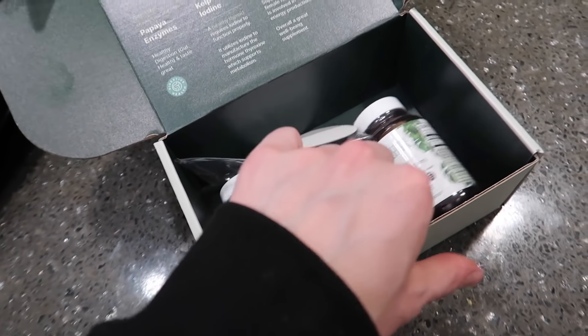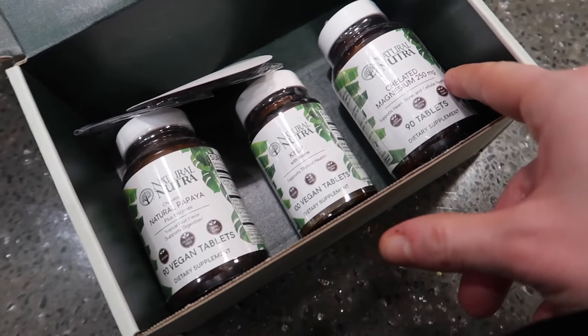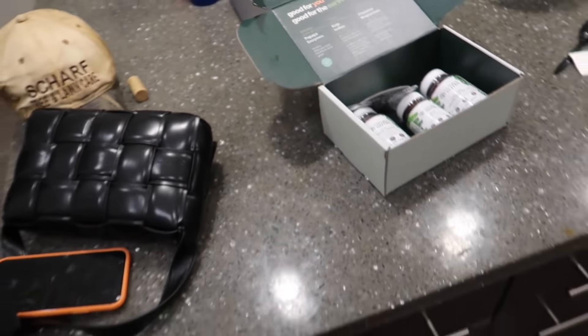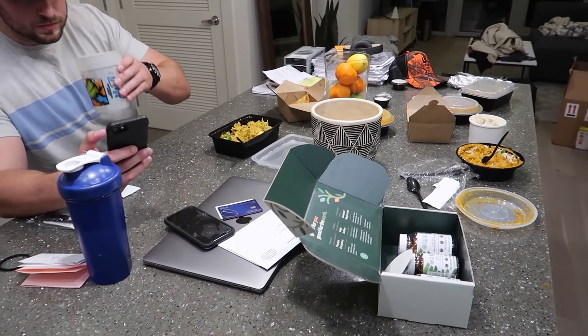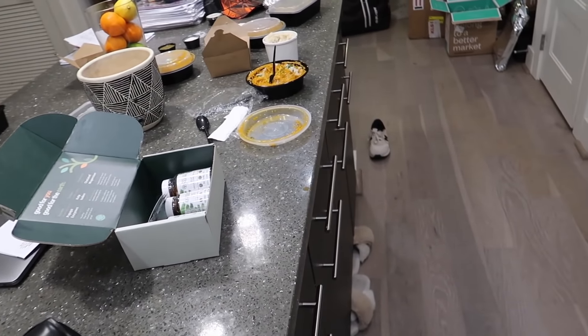I also got some PR in the mail from Natural Nutra - some supplements. I got natural papaya enzymes, kelp with iodine, and magnesium. I'll be trying these out. But guys, I'm so freaking happy. I will make a better video about it but I'm just in the moment right now - we did it!